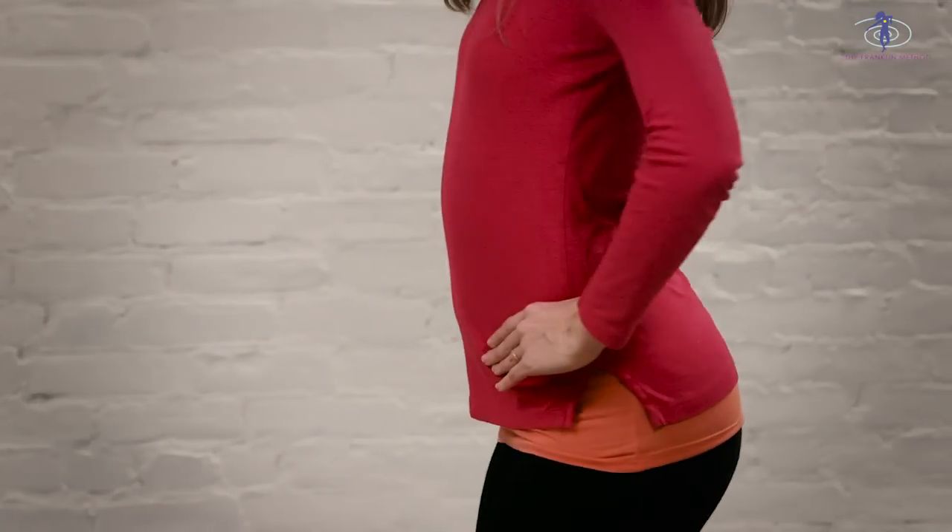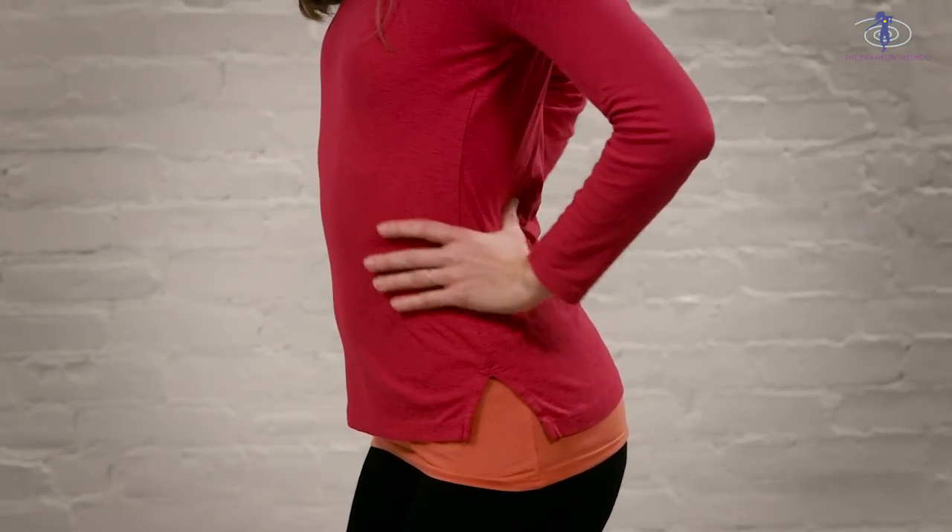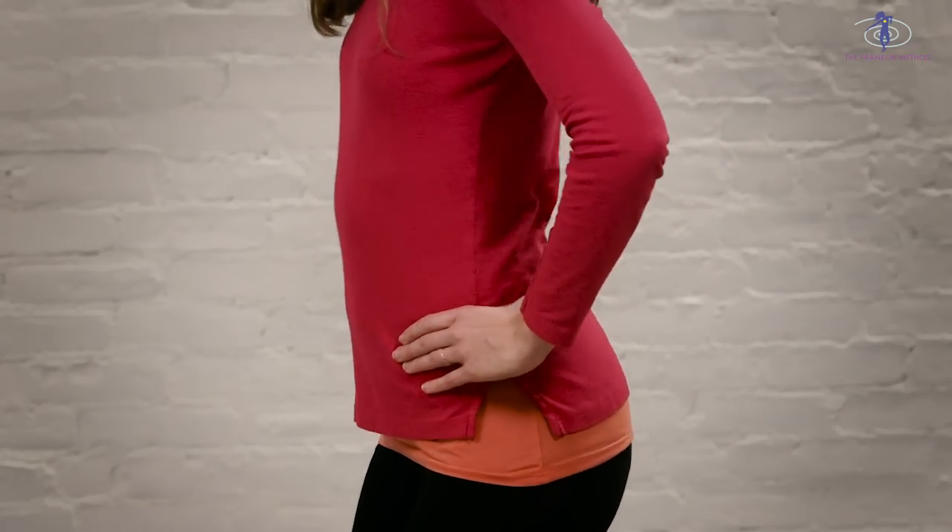First we're going to anteriorly tilt the pelvis — rotate the pelvis — which is going to extend our back and allow us to feel the erector spinae muscles. They're going to be pretty tight back there. Now comes the tricky part: you've got to move your pelvis slowly into a posterior rotation, sensing what's going on in your lower back. There will be a moment where you can feel a certain amount of relaxation in the lower back muscles, especially in the superficial ones.